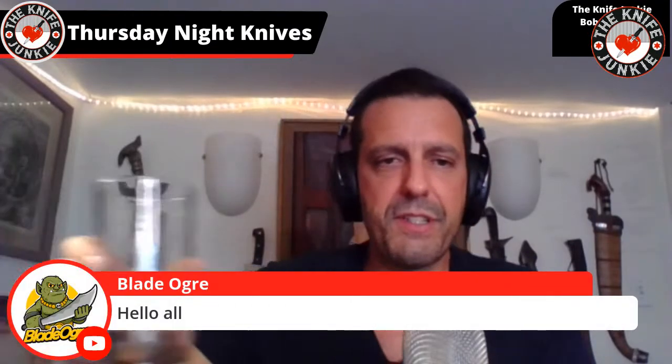Check out Sword Blade Reviews — it's a new channel, but Dave's been in the knife game forever and he's making some awesome videos now about his collection. Ryan, happy Thursday Night Knives — great to have you. Hello Kane, cheers. I'll touch glasses with you. Blade Ogre, hello. And Chad, nice to have you.